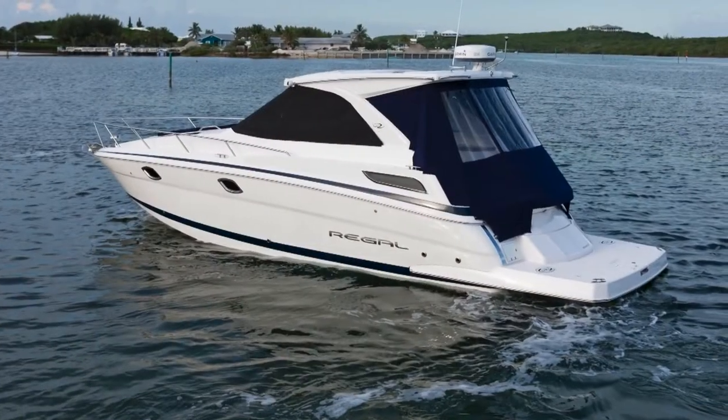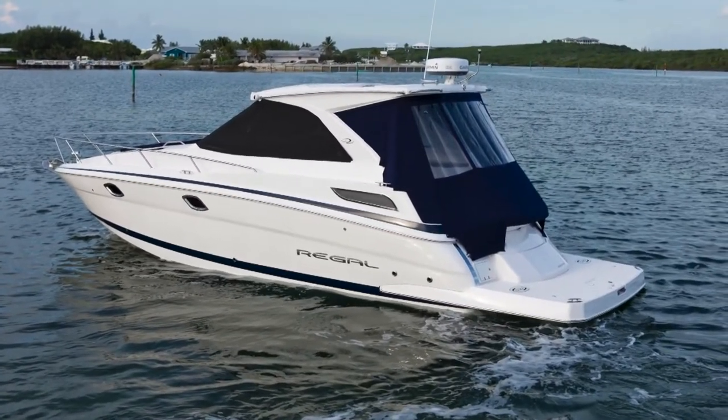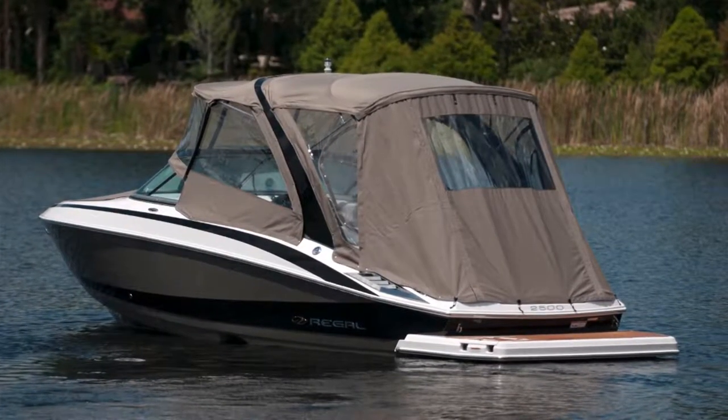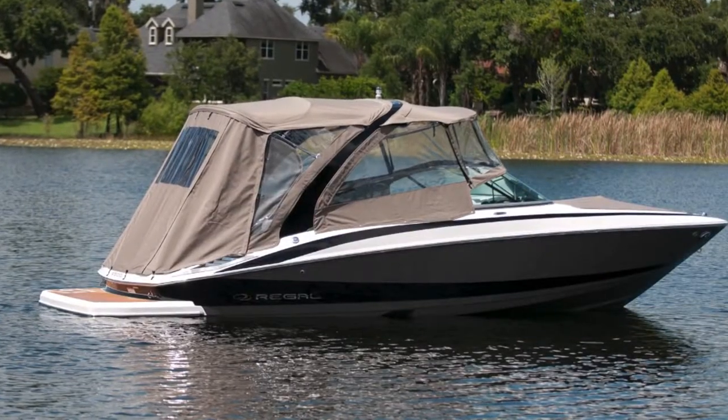From that point on, if you want to add something to the Isinglass or Stratoglass to keep it looking nice, there are products out there such as Plexus. Yacht-Brite makes one called Serious Shine. These products will enhance this material and condition it so it'll last longer.